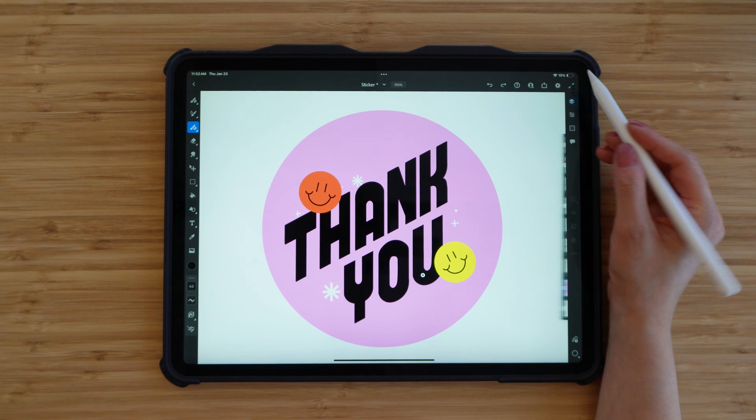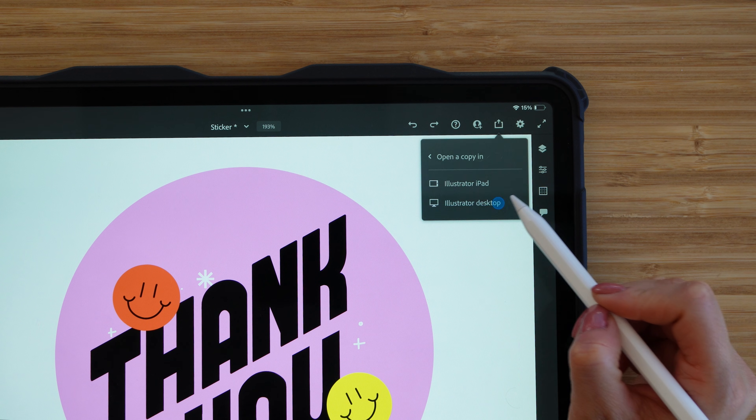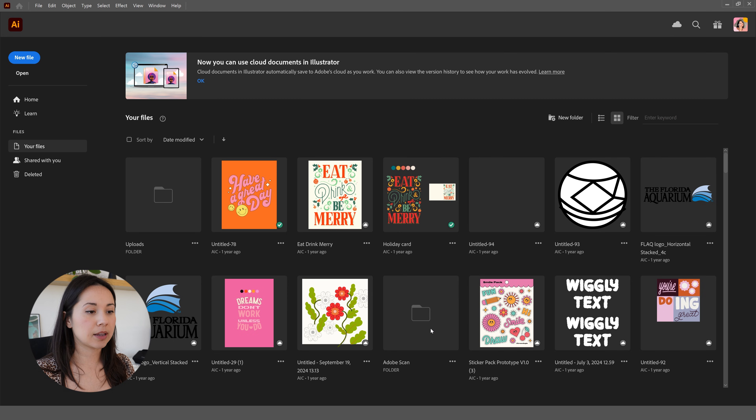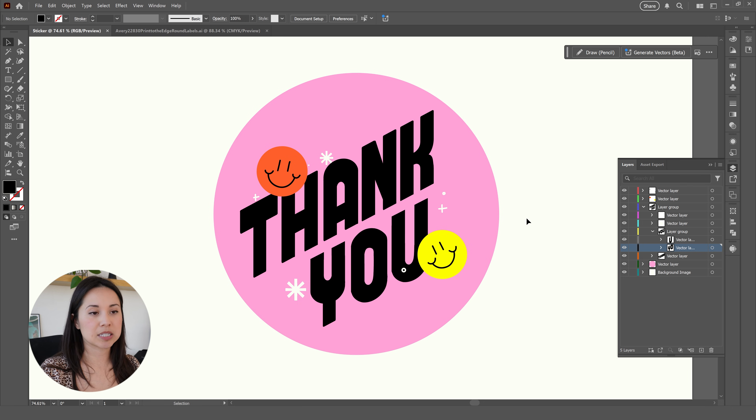My design looks perfect. Now let's click on the share button and click on 'open a copy for Illustrator on your desktop.' Now I'm going to open up my document from Fresco in Adobe Illustrator — it's already appearing on my screen. Everything is vectorized since we used vector brushes, which is amazing — we don't have to go into Illustrator and start vectorizing everything.